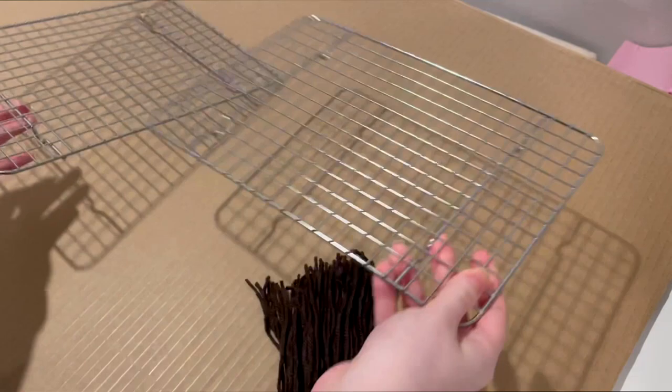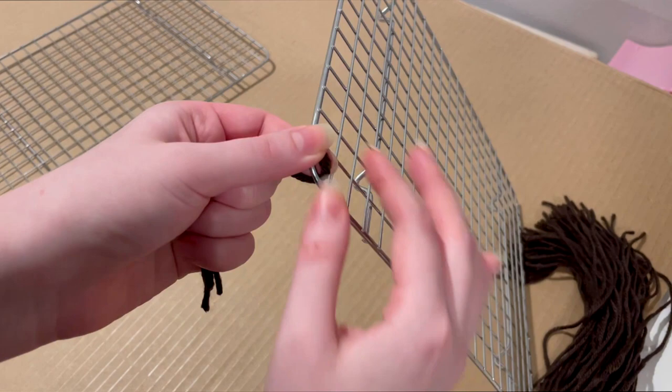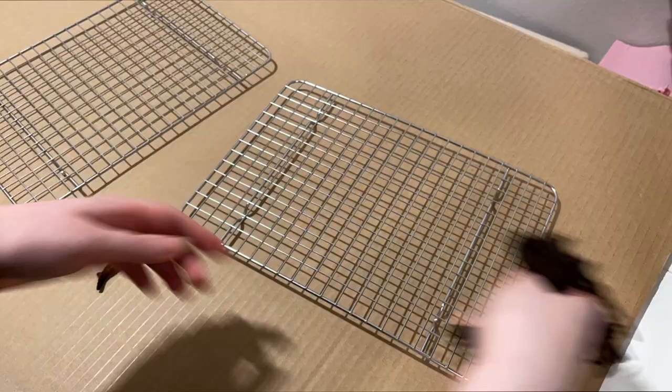So you're going to separate a few pieces of yarn, fold it over in half, put it through the cooling rack. I did a very excellent, professional, not-failing-at-all demonstration of that, as you can see. And you just pull it through like that. Now you're going to do that like a hundred more times until all of your worms are on the cooling rack.